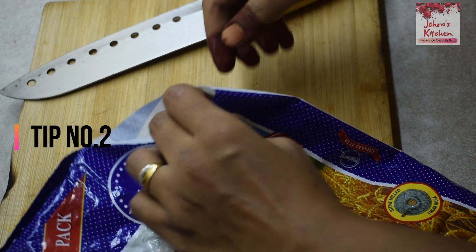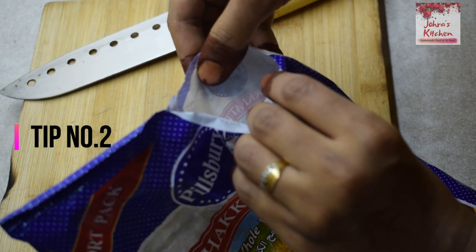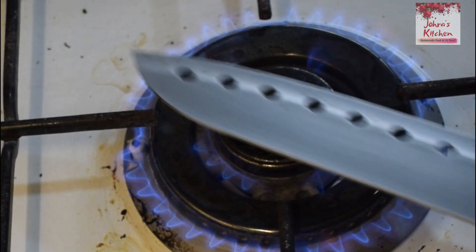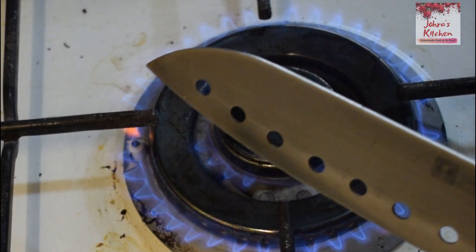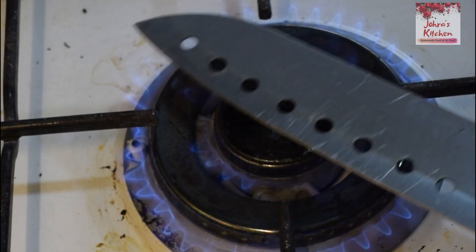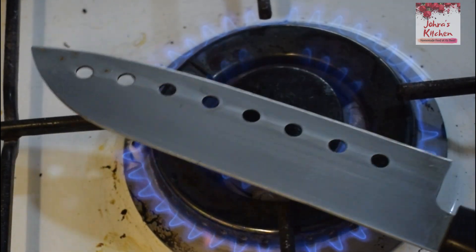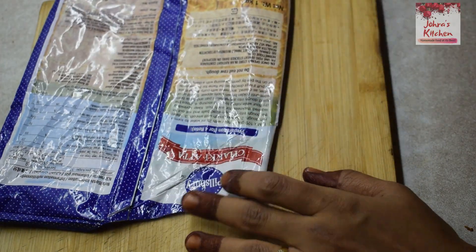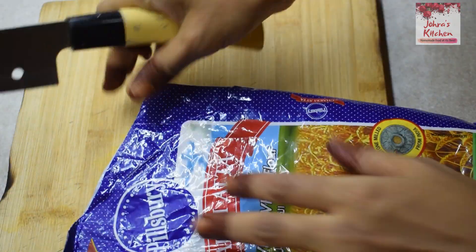When you open a packet with a rubber band, it is very useful for you to use a piece of paper. You can find this in IKEA. A cup of water for 30 seconds. You can put it in the cover, put it on the top of the cover.